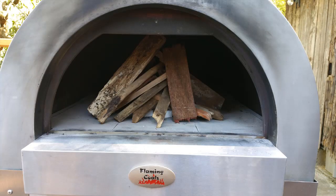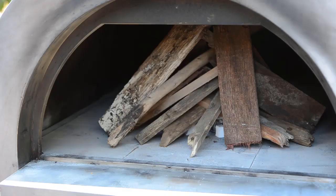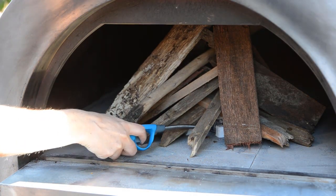In this video we will step you through how to prepare a fire in a wood-fired pizza oven. Build a pyramid of smaller pieces of wood and kindling over the top of fire lighters and paper directly on the stones or bricks at the front of the oven.